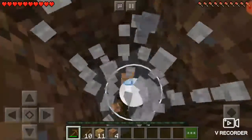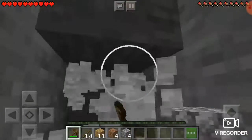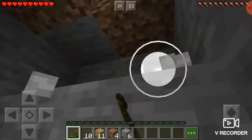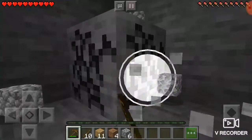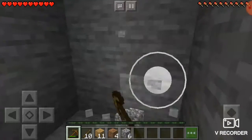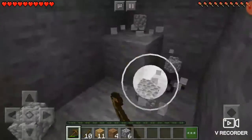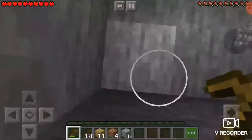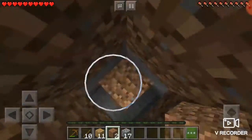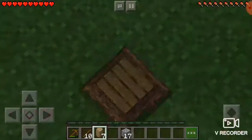Once you get out of that, you should start to dig down a lot. Dig down a little bit and you'll get to this stuff. You might try to break it with your hand but that doesn't work. Once you have at least 20 — I'm just going to take this much — 17 is going to be enough.